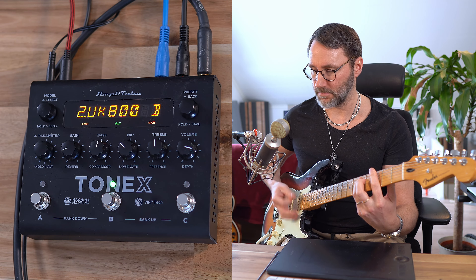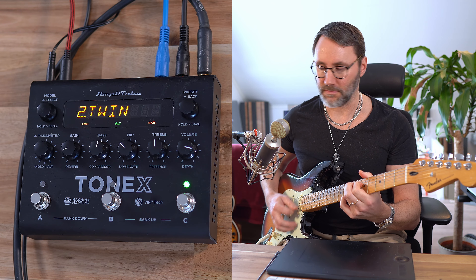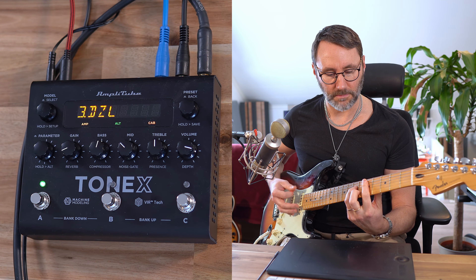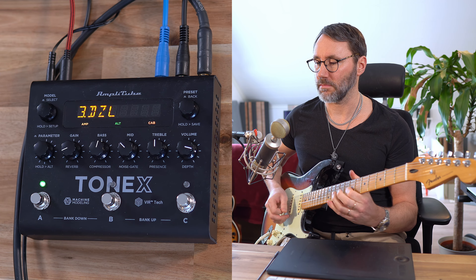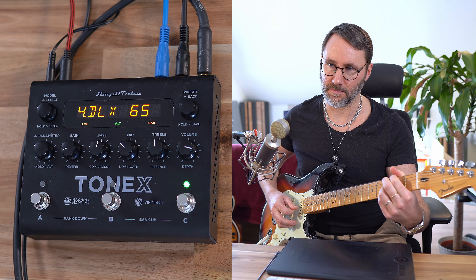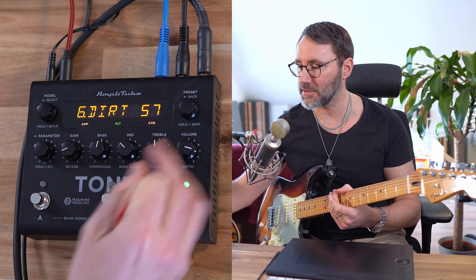Guitar solo. So let's fiddle with the model here so we can select between different amplifier models on this same preset. Let's press this down — it's currently at bright and old.